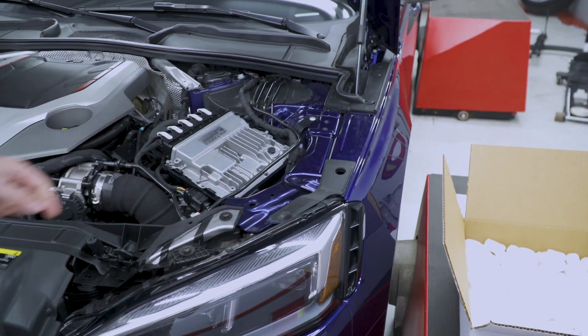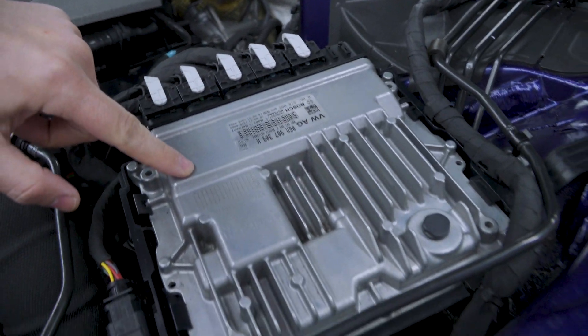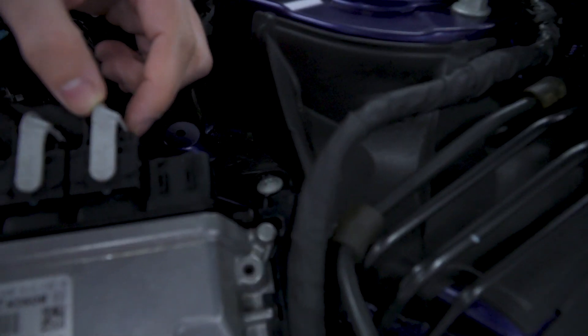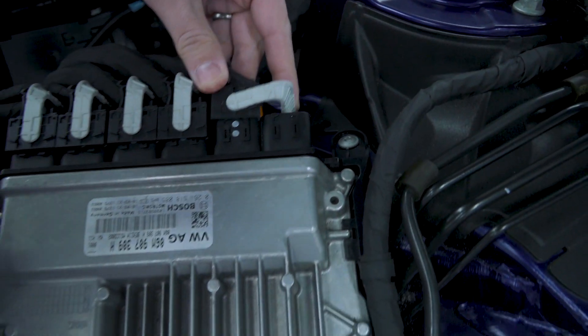Now this is the ECU. What you need to do is remove each of these tabs and then pull the ECU out. The tab has a little button that you need to press down right here, and then you can move this forward and pull it out of the way.